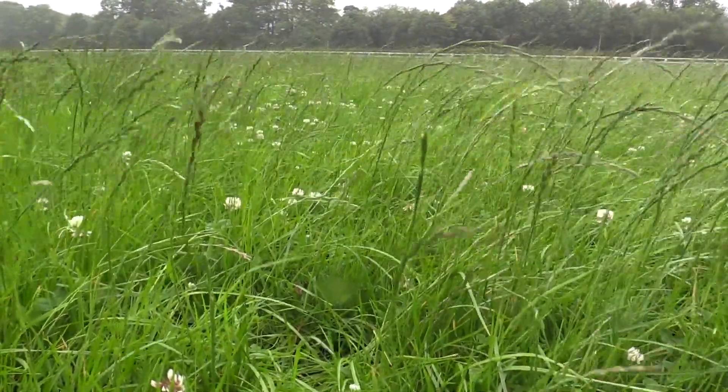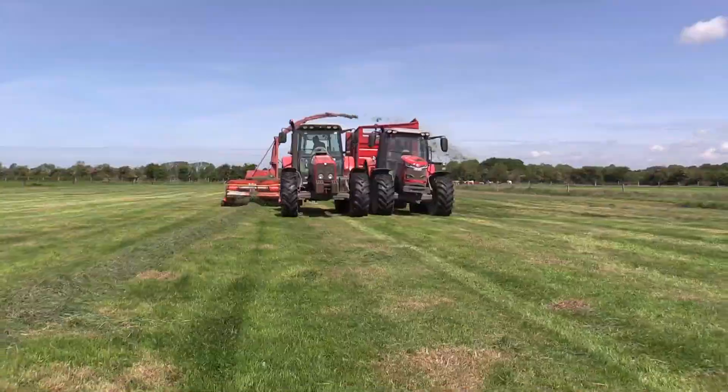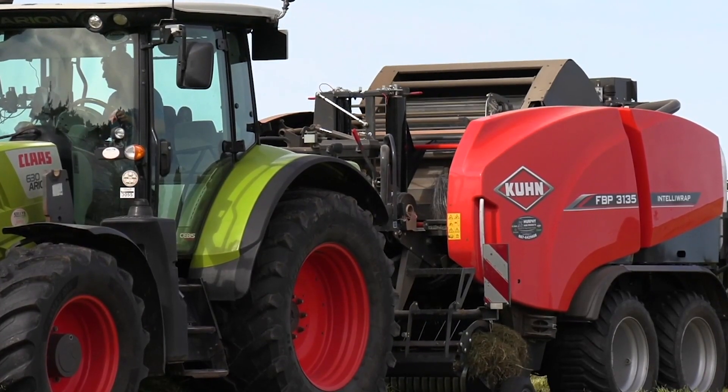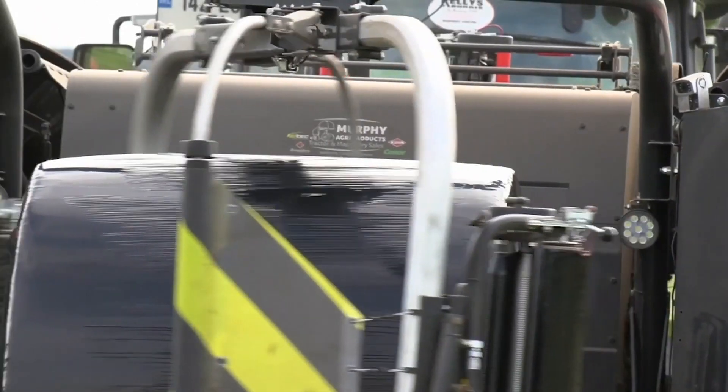Priority would be given to silage fields for raising the indexes for P and K first, generally because this is where the silage is coming off, so that's where the slurry needs to go back on. I get the most response from building those indexes on the silage ground first and foremost. As money allows, we'll build P and K in the grassland, and if we take surplus silage off our grazing ground, we will go out with slurry after that to replenish any nutrients that were taken off.